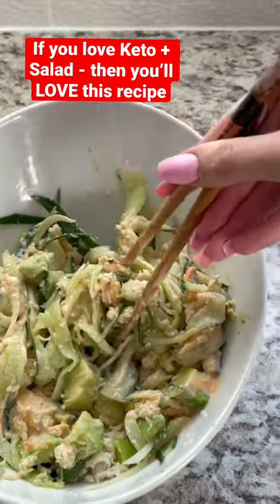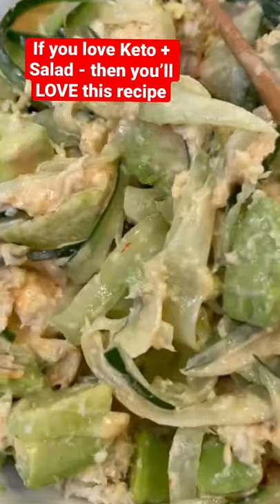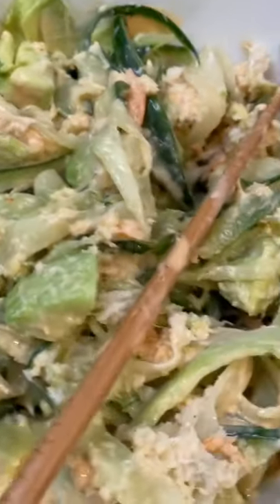It's your keto girl. If you're like me and love salad, you need to try this canny salad. Salad is so easy and delicious. You have to try it out, okay?